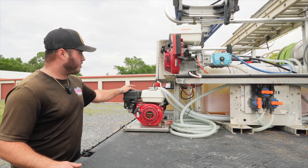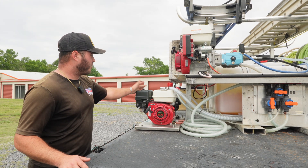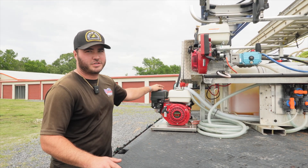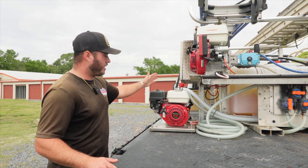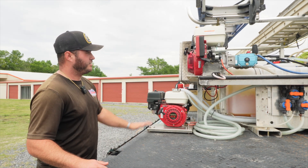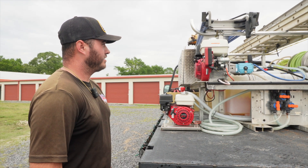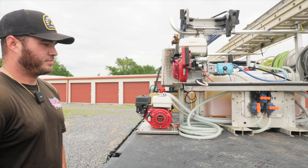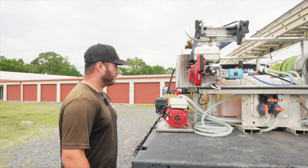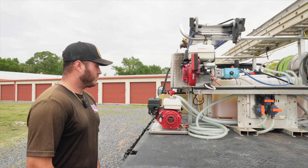We've been running it probably close to six to eight months. We don't really baby it, but as long as you take care of it — rinse it out after every use, do your proper oil changes on the pump and your motor — things are going to last, especially the Hondas. Same thing with both of our pressure washers as well. Haven't had any issues with those. Just keep up the maintenance on them and they've worked great. We run those sometimes 24 to 48 hours nonstop on some of our bigger commercial facilities.